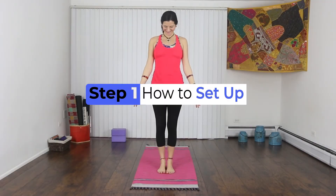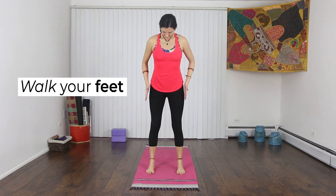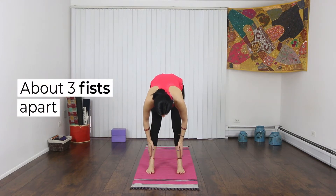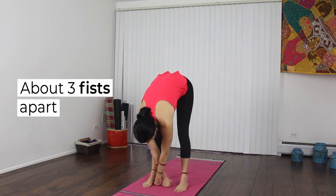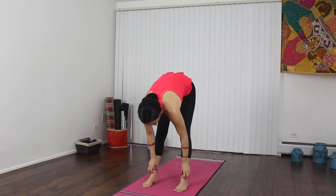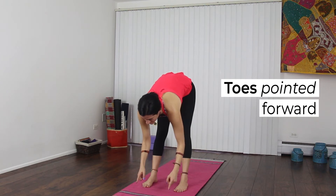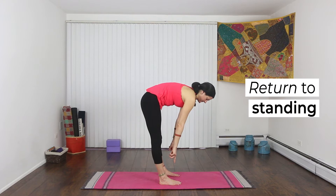This is step one, how to set up squat pose. Walk your feet about three-fifths apart so that your feet are just a little bit farther apart than your hips. Your toes should point forward. Sometimes you'll see this pose where the feet are pointed out, but we'll keep our toes forward so that our inner thigh muscles stay contracted.